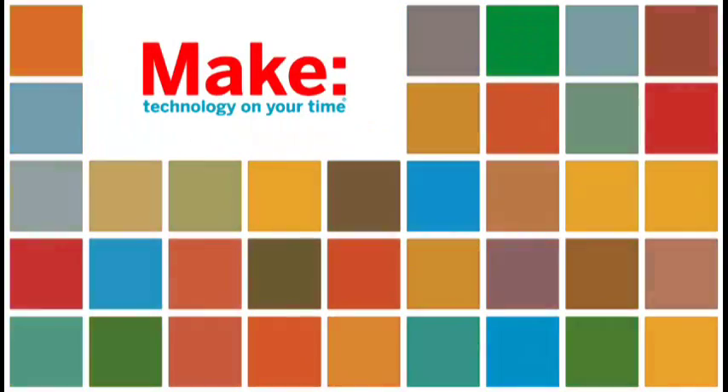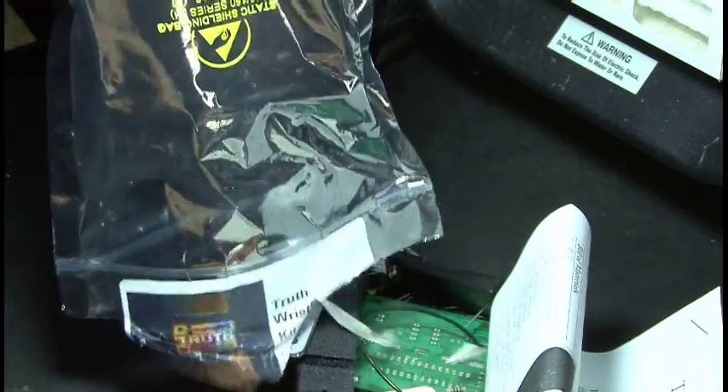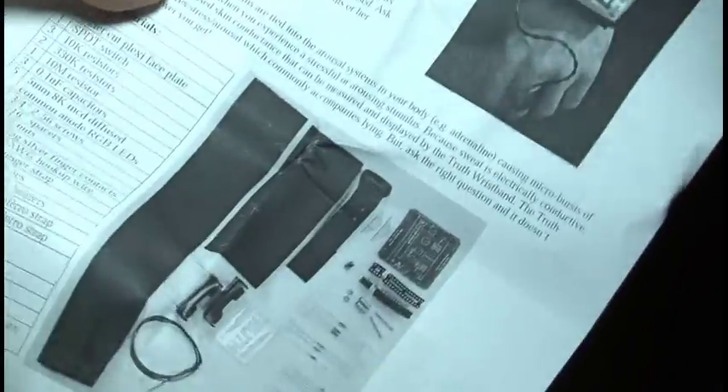And it will only take about two minutes to build. You can find the truth wristband kit in the Maker Shed, so head on over there and pick up your very own. Once you have it, open up the package and inspect all of the contents. The truth wristband kit has a parts list and detailed instructions on how to build it, which is what we're going to be using.